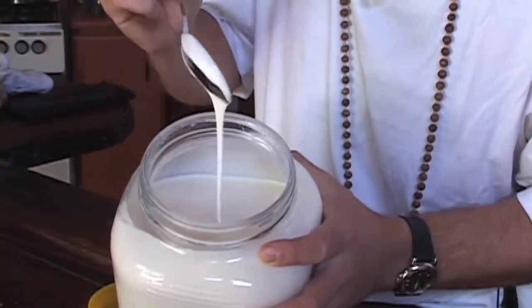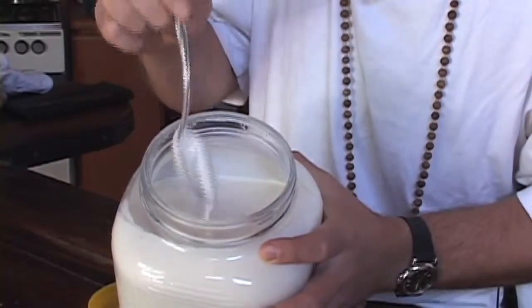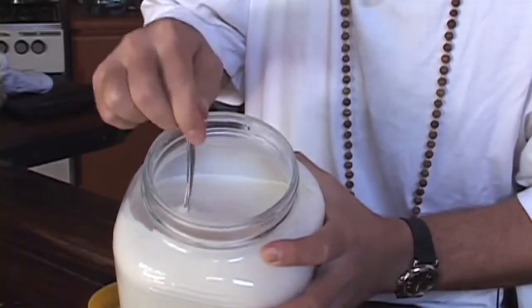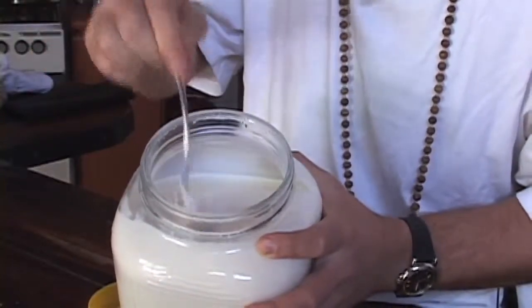There's nothing stopping you. Three liters of milk, three spoonfuls of yogurt, a nice warm sun patch, wrap it up at nighttime — and voila! You will never buy yogurt ever again. Hare Krishna.